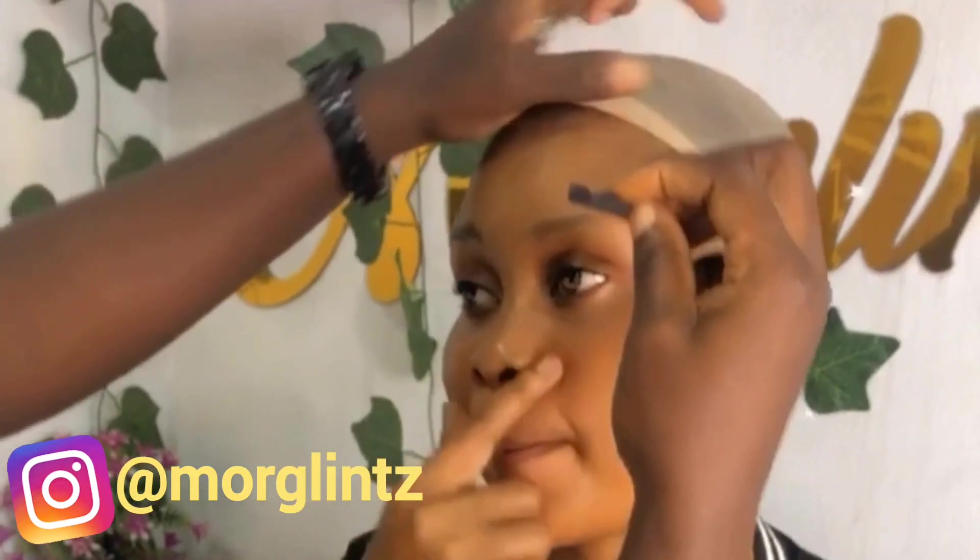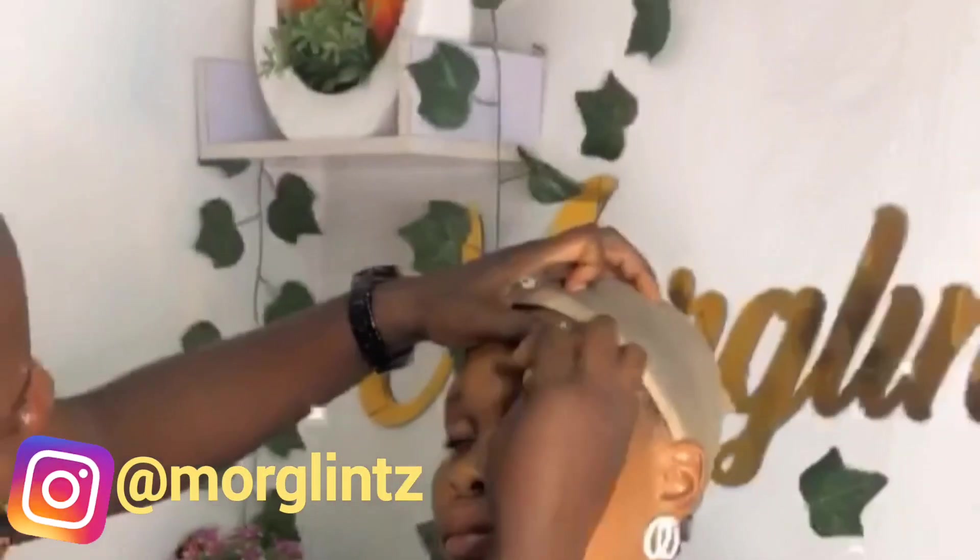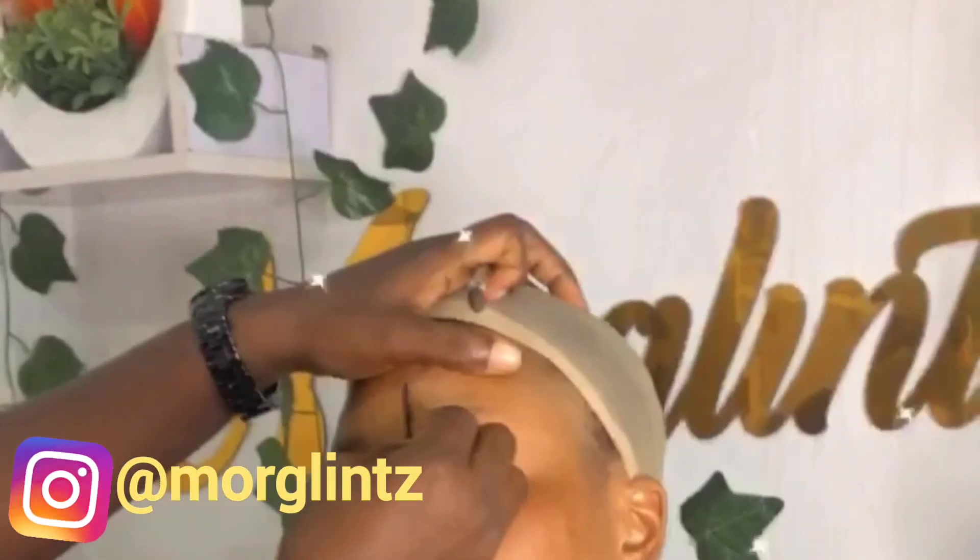Kindly stay glued till the end of the video. So first off, I went in by shaving the brows of my clients. To achieve a perfect brow, you have to make sure the brows are well carved. What makes a brow well carved is when the brow is looking all neat, symmetric, and well designed.